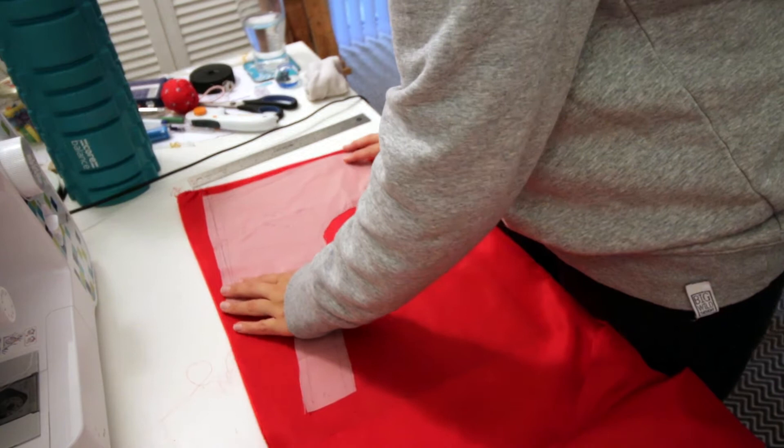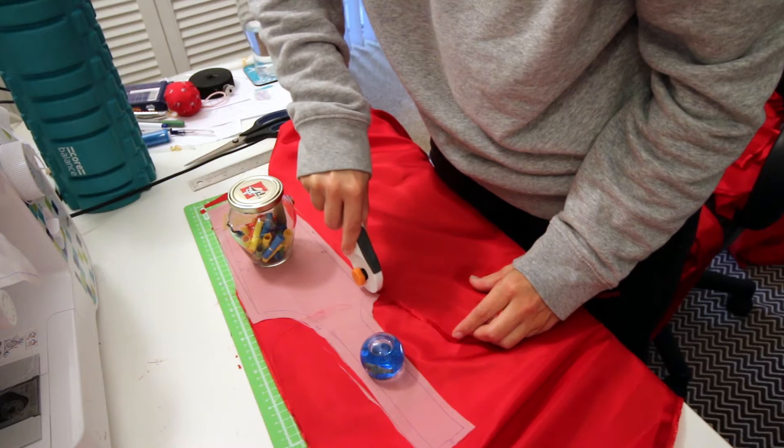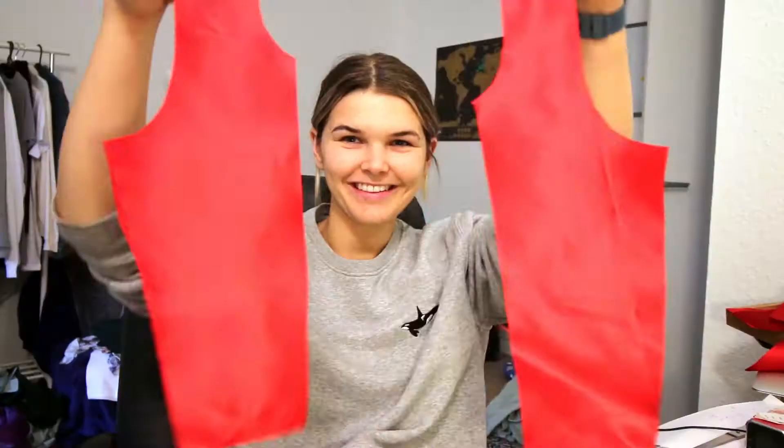It's a satin blend and here I am absolutely struggling to fit this on my tiny little cutting board and using my rotary cutter to cut out all of these bits. This bit for some reason takes me ages every time. So these are my bodice pieces. The next thing I'm going to do is just pin them all together so that it looks like this lining.